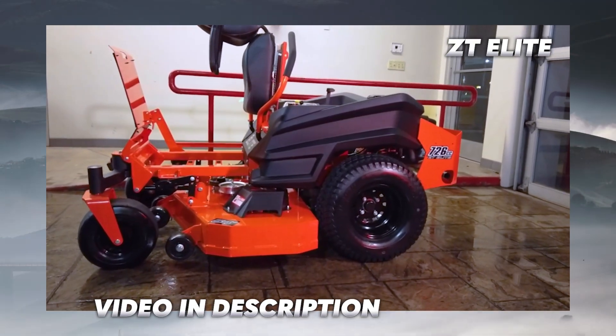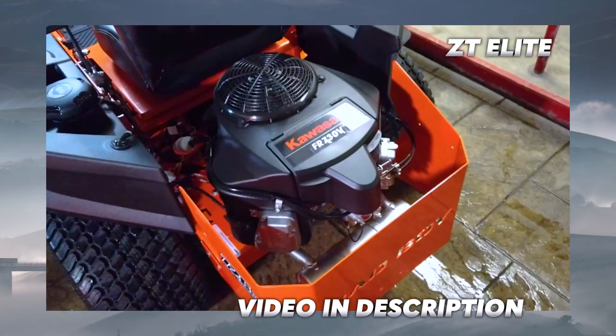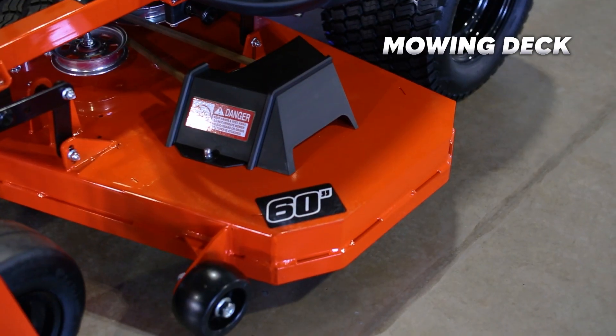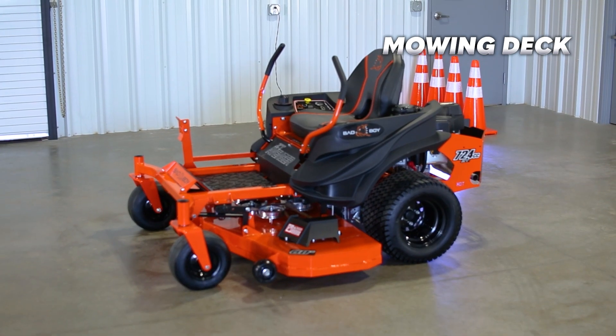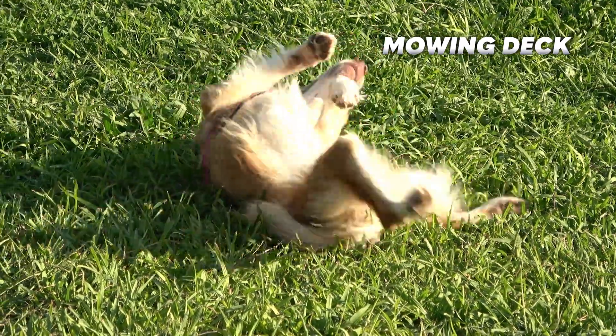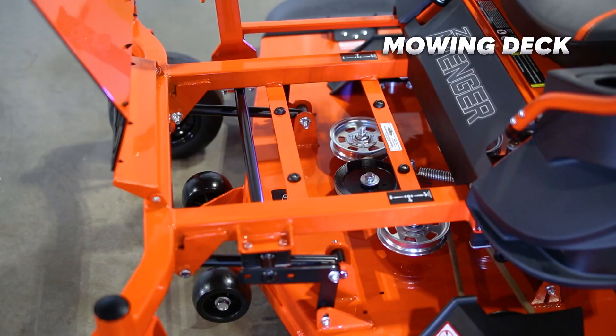If you need something smaller than this, then check out the ZT Elite — I'll have a video of that mower in the description down below. However, having a 60-inch cut at this price really makes the ZT Avenger stand out, because for people who have two acres or more, the 60-inch cut will drastically decrease the time it takes you to mow.